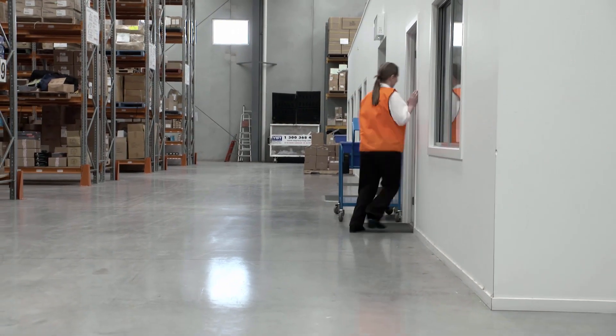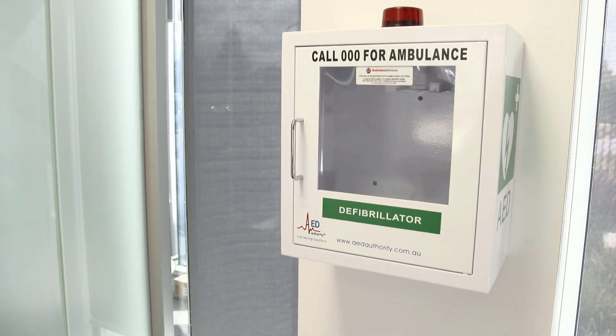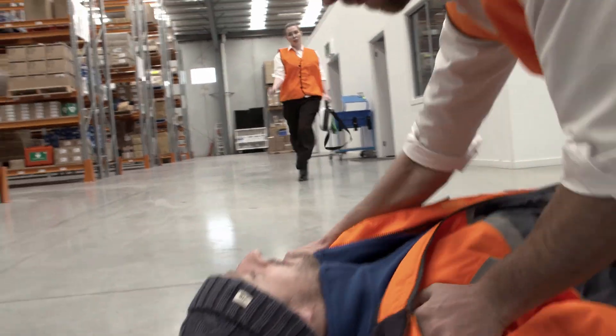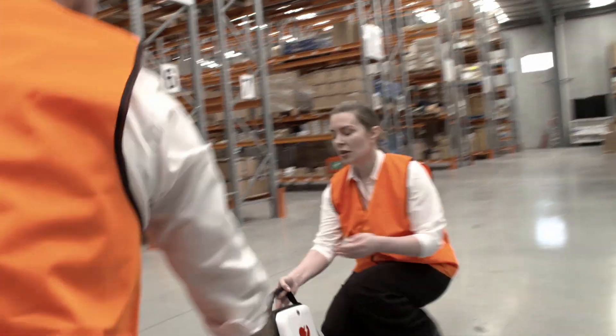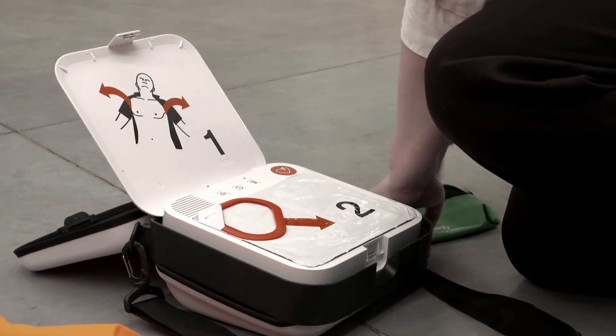The CR2 is one of the easiest defibrillators to operate and will assist and guide you through the rescue. The defibrillator will start automatically when you open the lid, and you can toggle between adult mode or child mode depending on the patient.